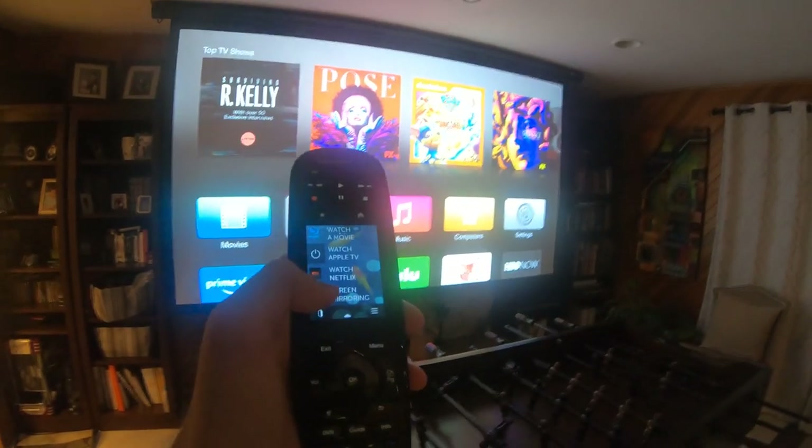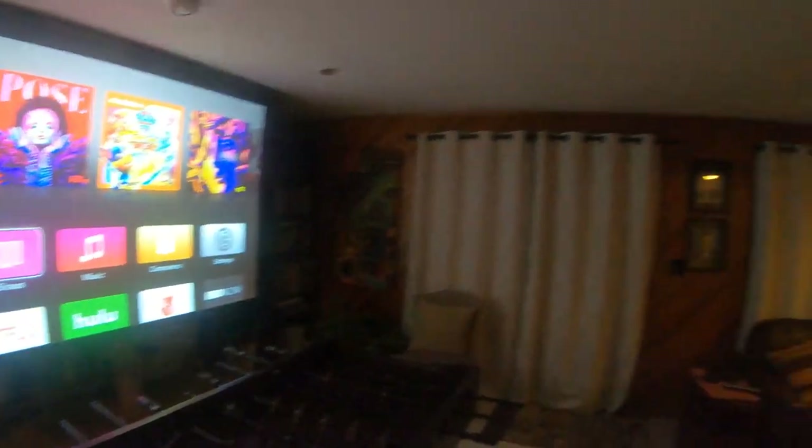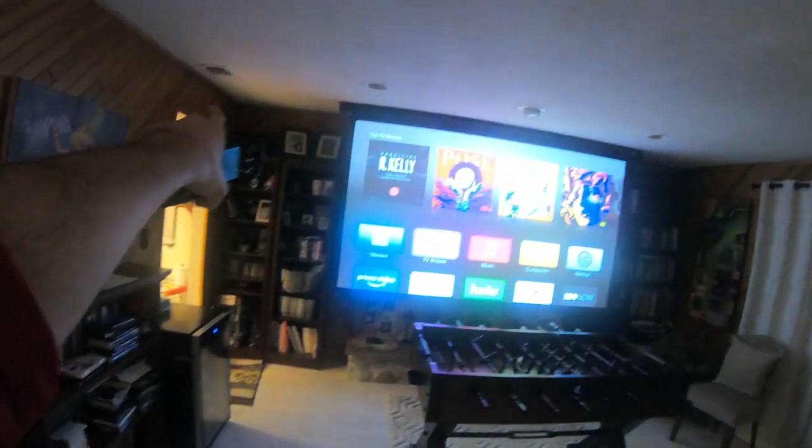And then we can also do screen mirroring and Netflix with this setup. So yeah, this is basically it. I have my Epson projector connected to my devices over there with the receiver that is connected to two speakers in the front.